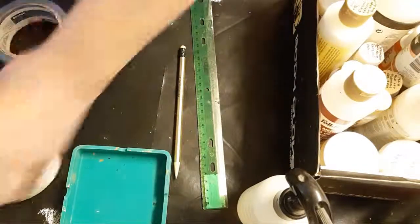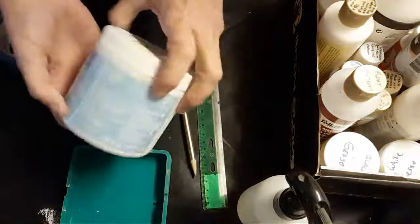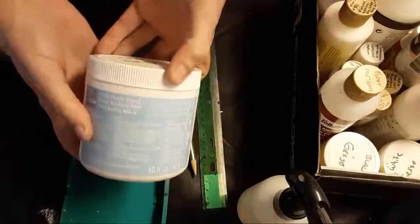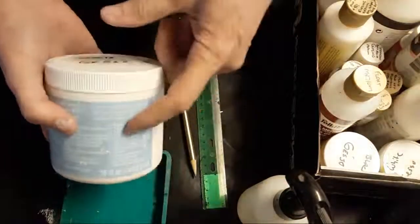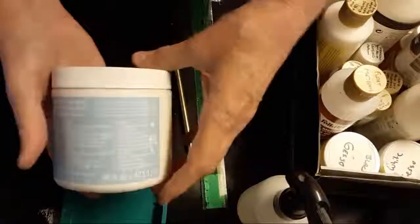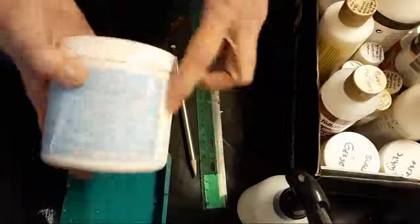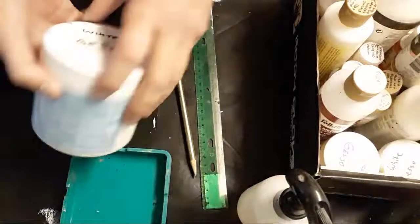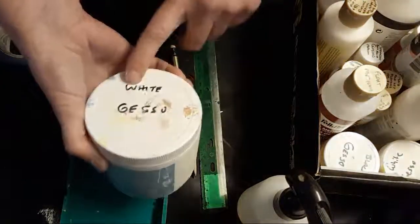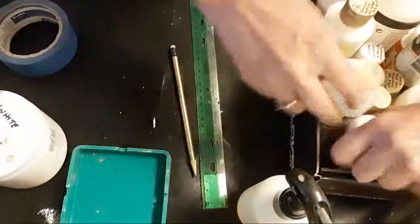One of the first things you're definitely going to want to get is some gesso. This is a Michael's brand — Artist Loft, I believe. I got a pack of two for about five or six dollars with a coupon, which is really inexpensive. This is a student grade but it actually works quite well. Gesso is what you put down on your surface to make sure the paint grabs.